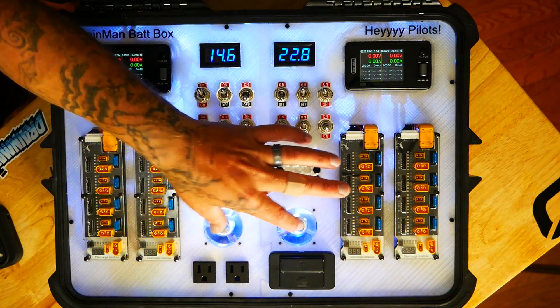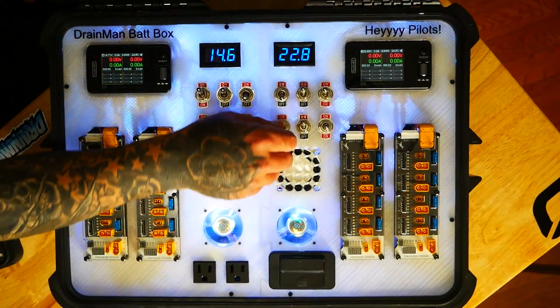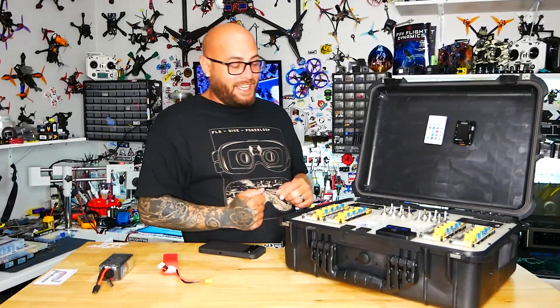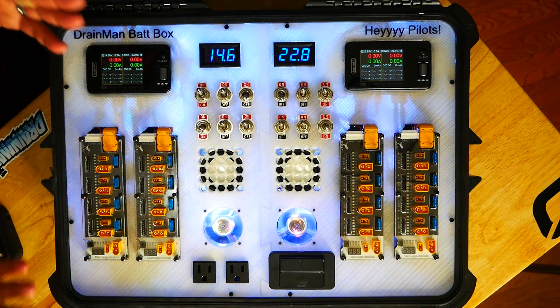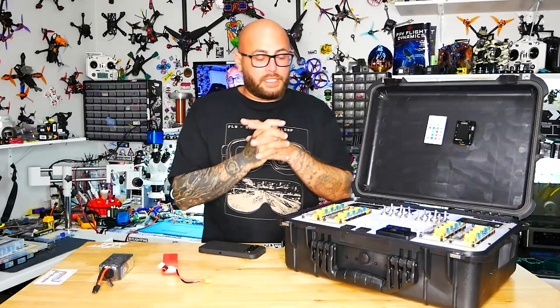You're noticing there are LEDs on my fans too. If I turn off my LEDs I do have LEDs on my fans as well — nice little touch. But let's go ahead and take those back on, because who doesn't want the beautiful LEDs? Let's dive into a bit more of the logistics.